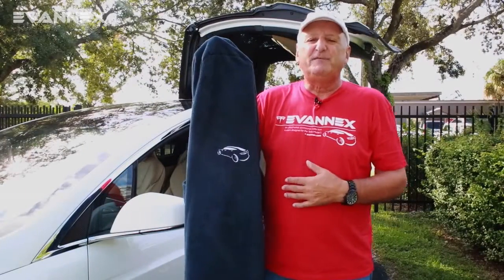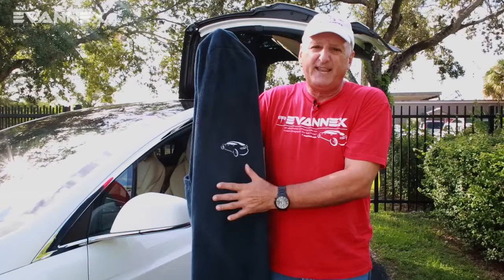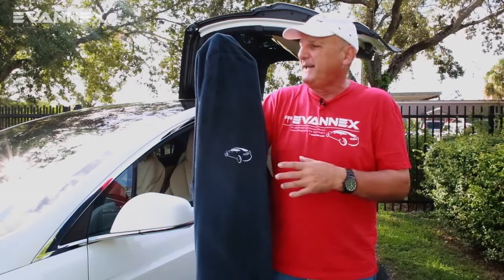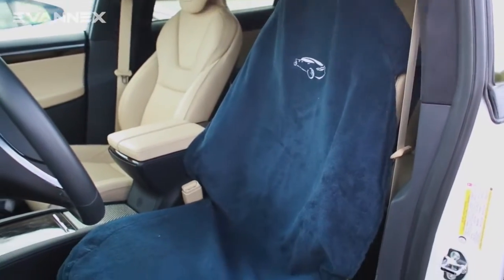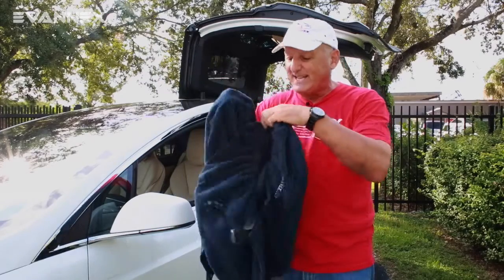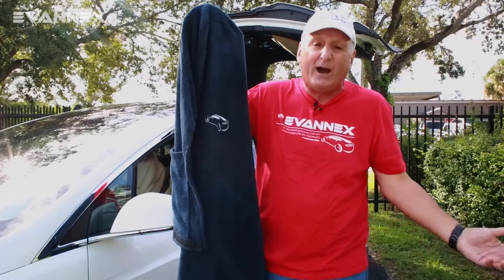Seat Hoodie has been fabricated from a terrycloth-like material that is exclusively designed for Model X seats. It sits over the top of the seat, over the headrest, and then down along the seat back and to the seat bottom itself. There's an elasticized bottom which allows you to affix Seat Hoodie so it won't slip, something that often happens when you throw a towel down on the seat.